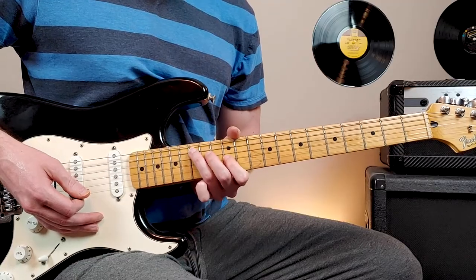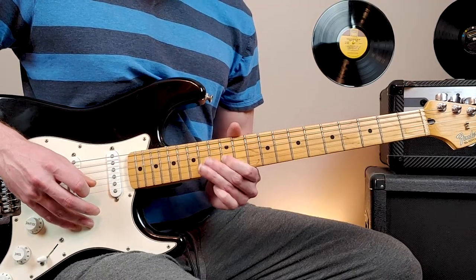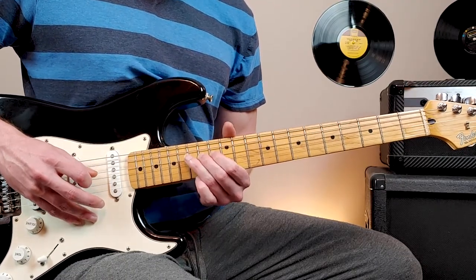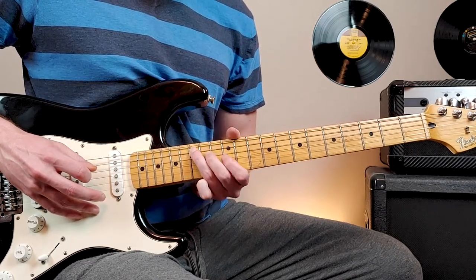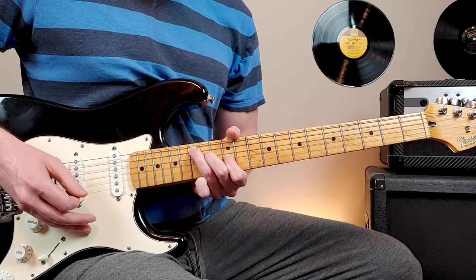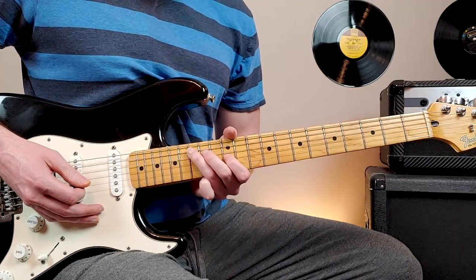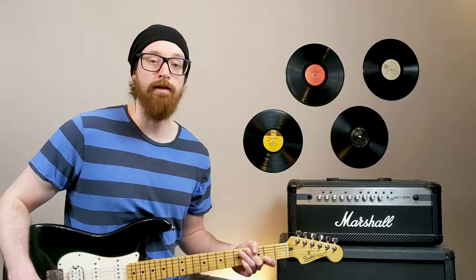Same right hand pattern on the next chord. But now what we're doing is playing 12th fret, third string; 14th fret, fourth string; 15th fret, fifth string. Down, up, chicka, down — down, up, chicka, down, slide out. Then we'll flick the wah pedal off and play these next chords.